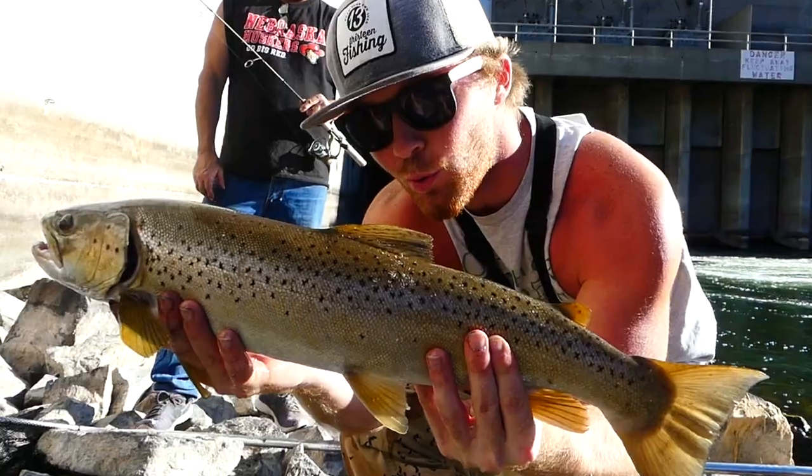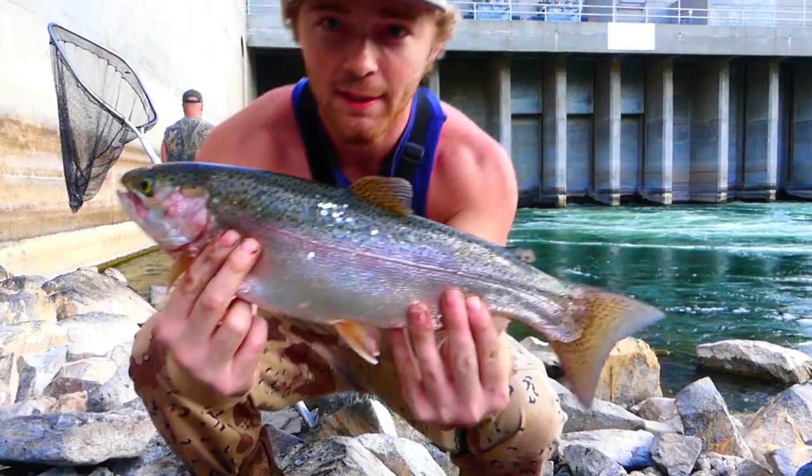Got him! Hopefully you guys can hear me - the dam's generating a bunch of water right now as you can see. We're just gonna show you guys we're catching big rainbows, 20 inches, 21 inches. I'm gonna show you how we're catching these big rainbows.